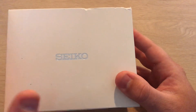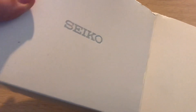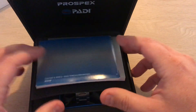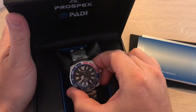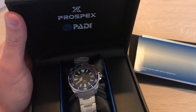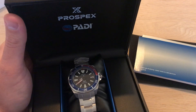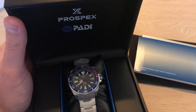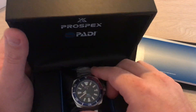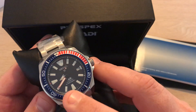Hey there YouTube, thanks for stopping by. I got another watch for you and this here is the Seiko. It's a beautiful Samurai — this is a special edition PADI edition. PADI stands for Professional Association of Diving Instructors. This is a diver watch, waterproof to 200 meters, and it has an automatic movement.